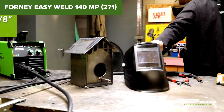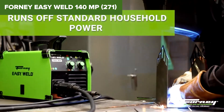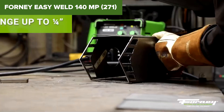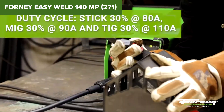Despite its strengths, this device does have some drawbacks. The unit operates on 120V power, which might limit its performance on thicker materials compared to welders using 240V. Additionally, it doesn't include a foot pedal for TIG welding, which can affect the precision and control for those specific tasks. The absence of an automatic gas flow shutoff in MIG mode is another minor inconvenience.